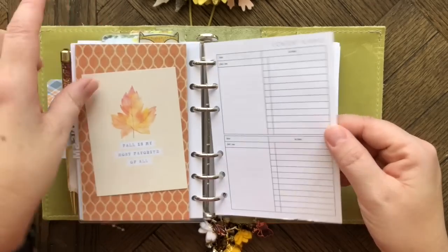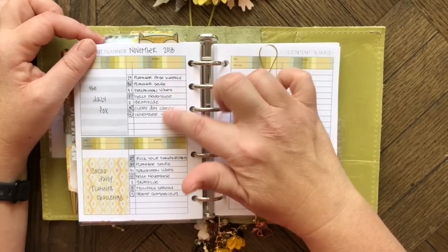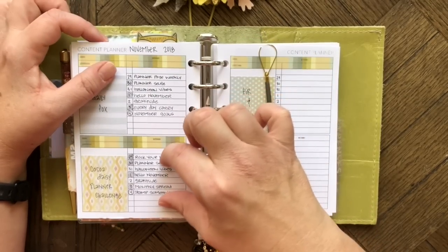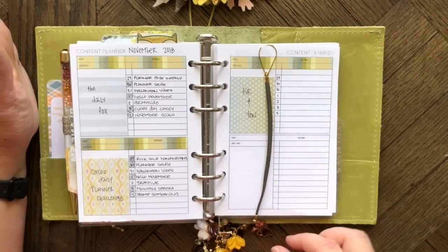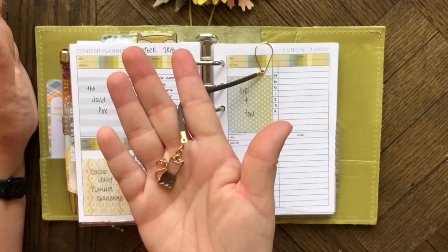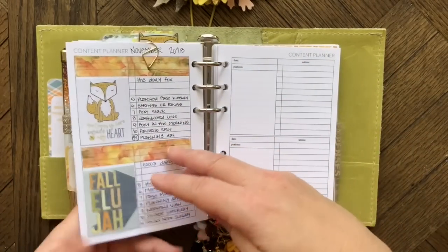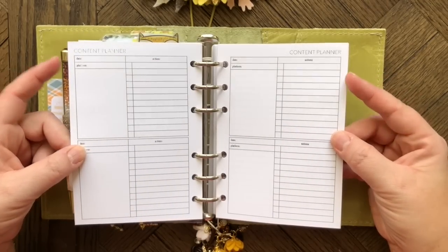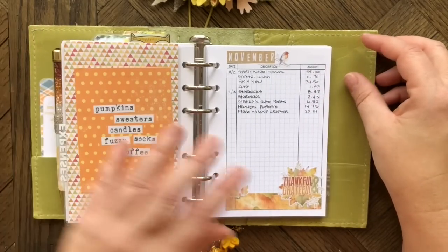My next section is for social media. I mainly want to keep track of the daily fox photo challenge and the Coco Daisy planner challenge, so I have the week's prompts written down and mark off what I've done each evening. I have a cute little kitty cat bookmark from Made With Love Crafter to easily find that page.